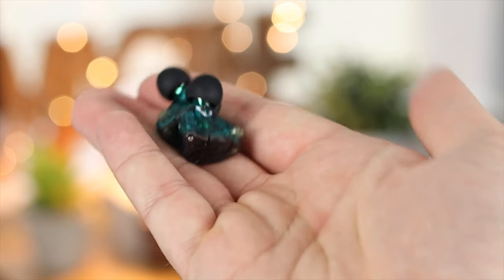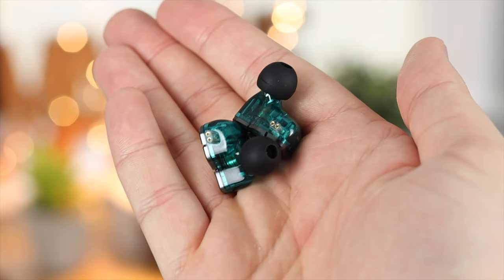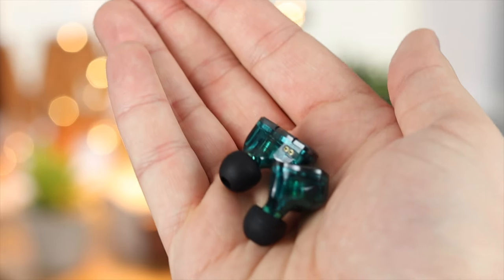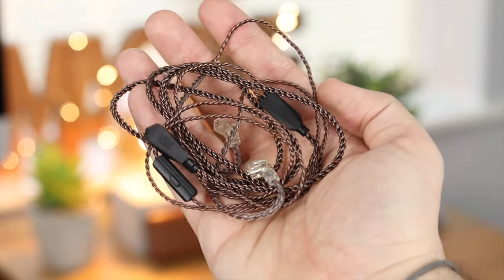The headphone portion itself is not actually connected to the wire, which I really like because it gives you the option to mix and match color options. At this price point, if you wanted a black one for the right ear and this color for the left, you've got the option to do so.